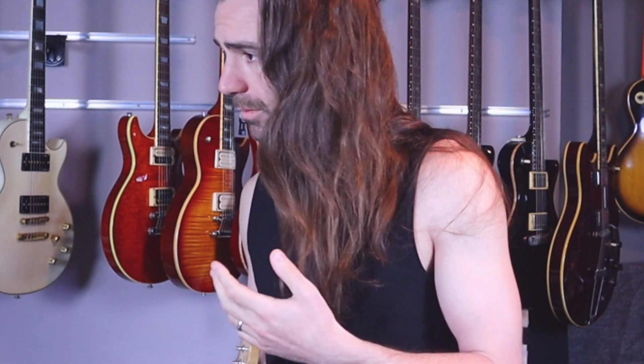All right, awesome. Be sure to like, comment, and subscribe on Guitar Guitar Guitar. We're here at Summer NAMM 2019. Y'all badass.